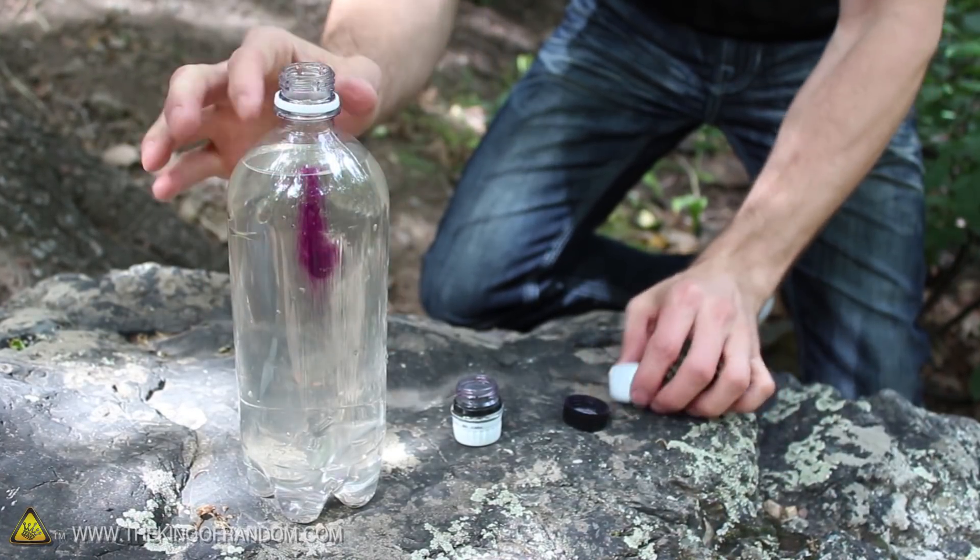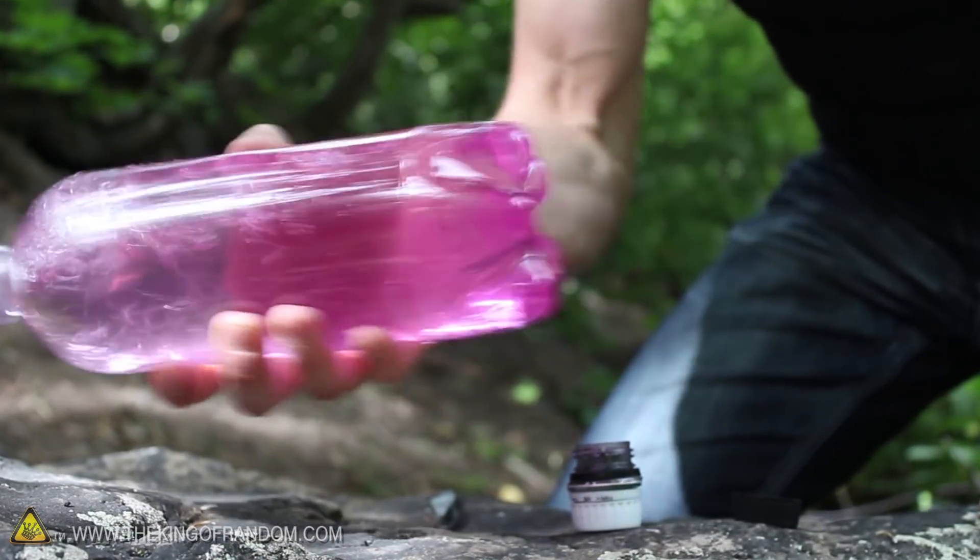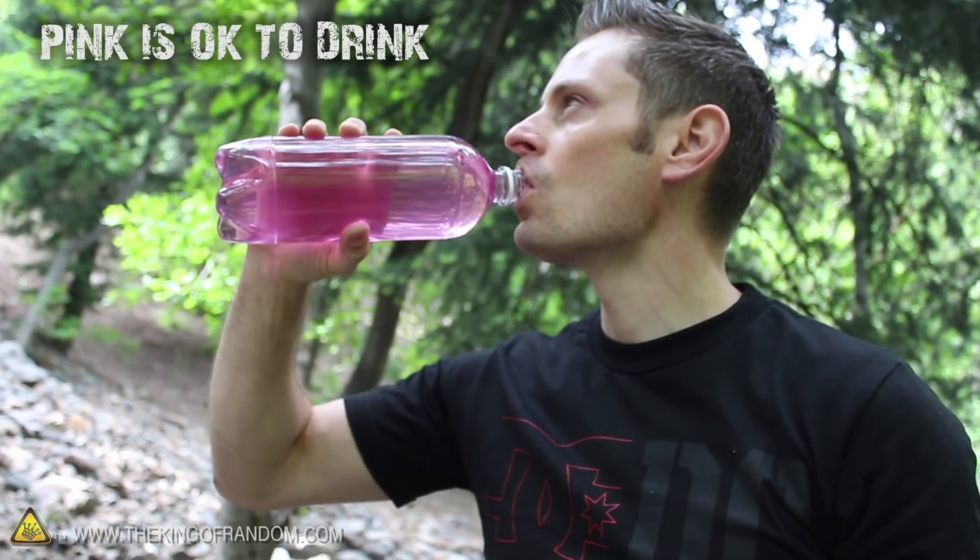You can see when the crystals hit the water, they turn a deep purple, but if we put the lid on and mix it all around, the water should turn to a nice light pink. The saying is, as long as it's pink, it's probably ok to drink. Just make sure it's not purple, and you should be alright.